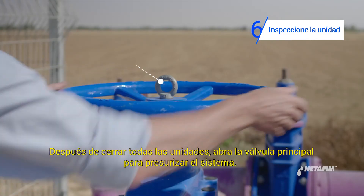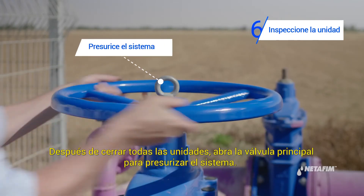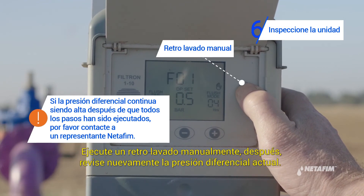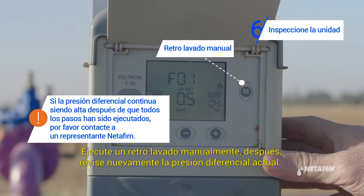After closing all units, open the main valve and pressurize the system. Perform a manual back flush, then recheck the actual DP.